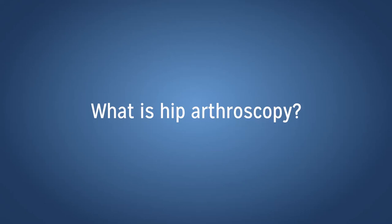Hip arthroscopy is a minimally invasive surgical technique in which we are able to address labral tears and hip impingement through a few small little poke holes around a patient's hip. It allows us to access the hip joint safely to shave down some of the extra bone that we see in patients who have hip impingement, and then be able to refix or place the labrum back onto the socket and tie it back down.